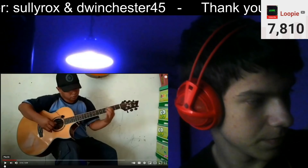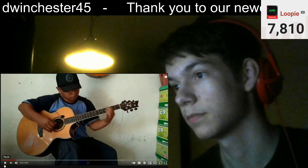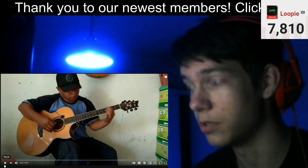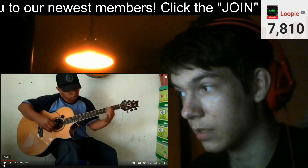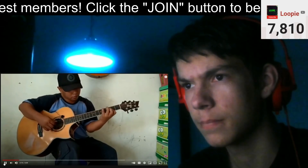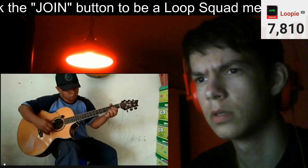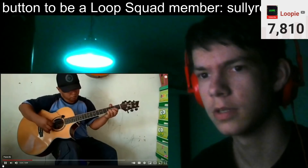I did guitar in seventh grade and it's way harder than it looks, that's for sure. It hurts your thumbs and your fingers. Electric guitars are easier to hold and do chords with — it's easier to do chords than do fingerstyle, definitely.